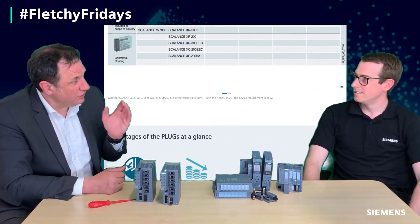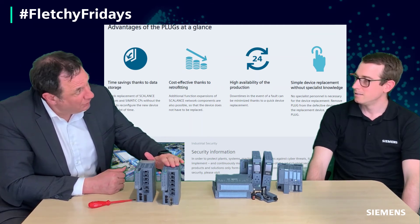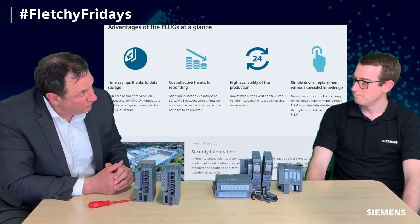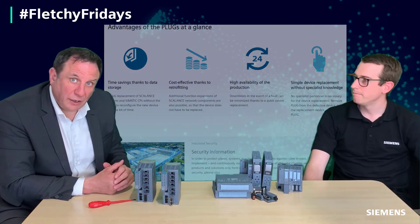Another option as well is if you're wanting to do configurations in the IT lab before deploying it down on site. Yeah, you can store the config and deploy in a serial manner. Fantastic.